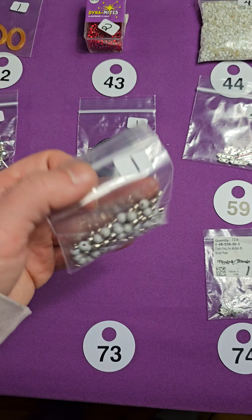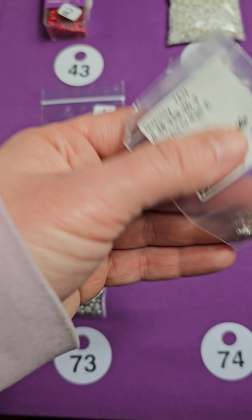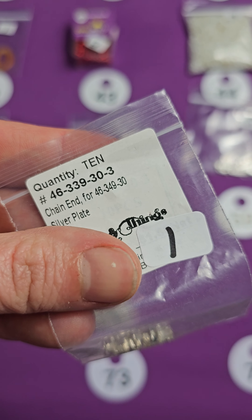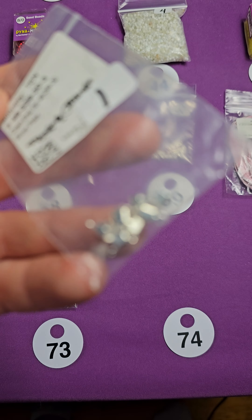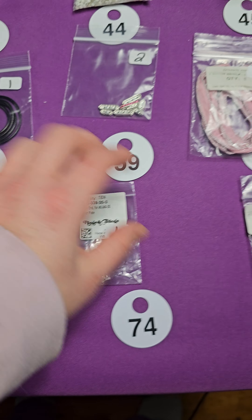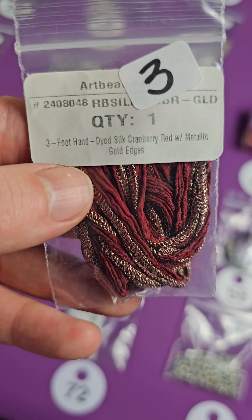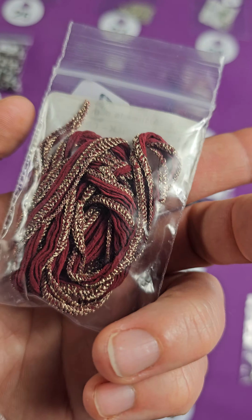Number fifty-one is Lapis, I believe. It's got the gold in there. It kind of looks like blue sodalite, but you can see the gold in there. Maybe this one's blue sodalite, but these have gold flecks. Nine dollars for all three — I'll let you be the judge. See the little gold specks? Number fifty-one, three bucks a piece.